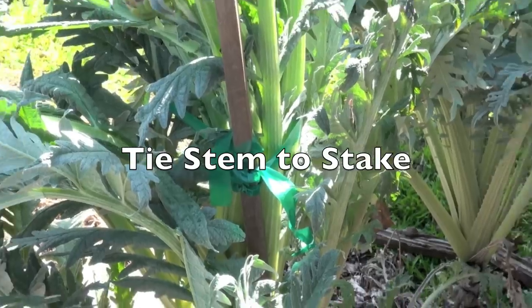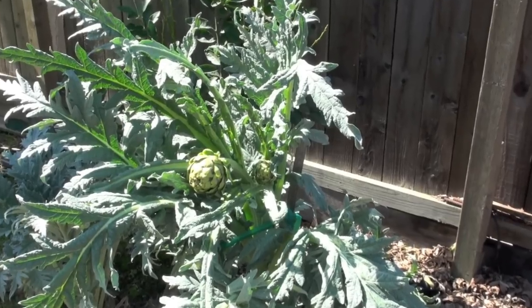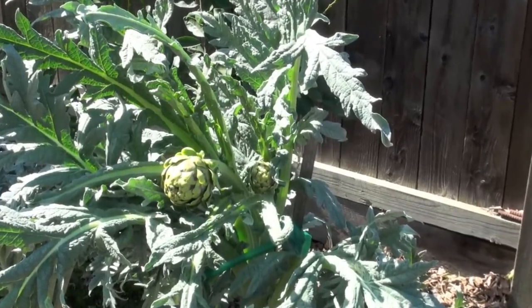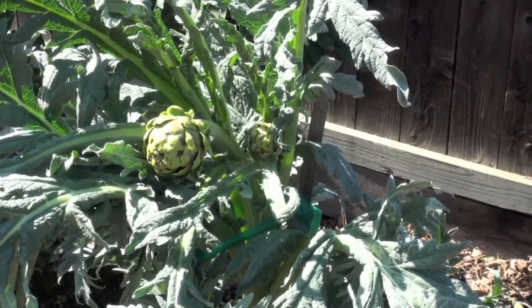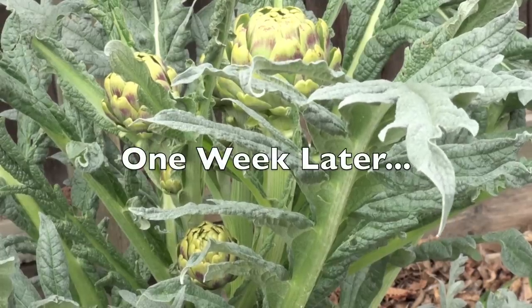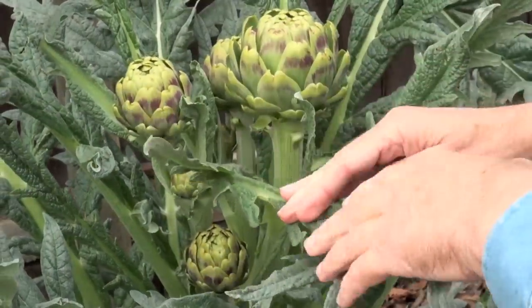Tie the stem loosely to the stake. Now let the plant have plenty of water and sun. As you can see, one artichoke stem will produce several flower buds.